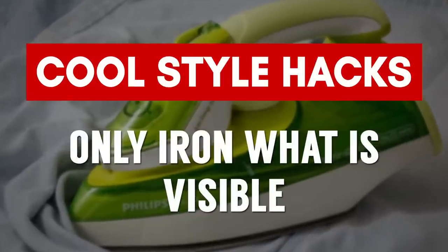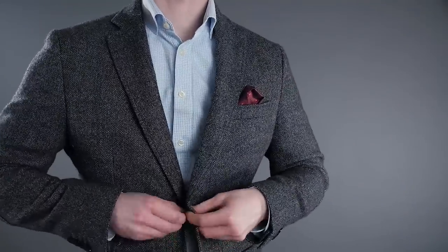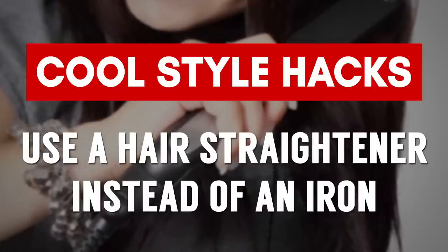This next hack is all about ironing a shirt quickly when you've got to get out the door — say you've got an interview and you're late. All you need to do is iron the collar and the cuffs. When you keep a jacket on, no one is going to see the sleeves, the back, or around the torso. Just iron the parts people will see. And if you don't have an iron, does your girlfriend or wife have a hair straightener? Use that hair straightener right on the collar and the cuffs, then run out the door — just make sure you keep that jacket on.